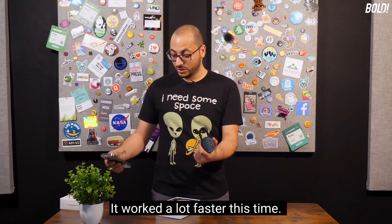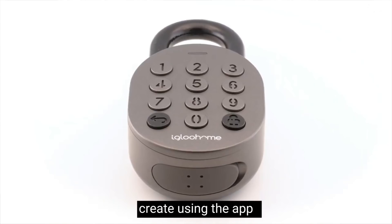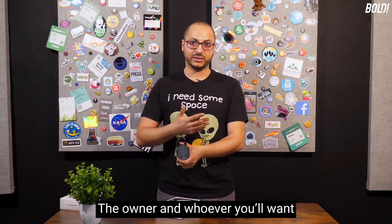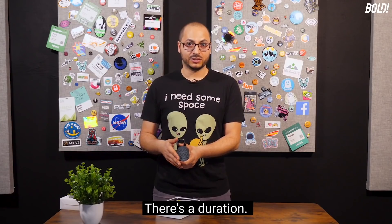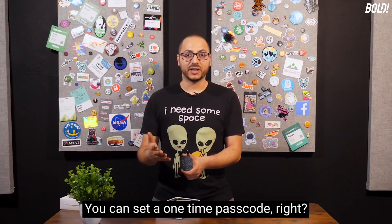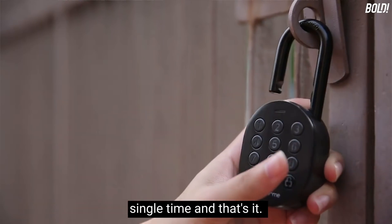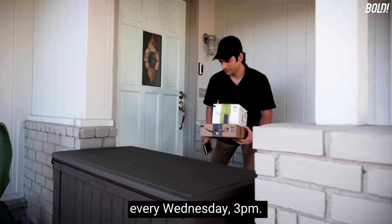You're going to have four main types of pin codes you can create using the app. You can set a permanent pin for yourself as the owner. There's a duration pin that only works for the next 30 minutes. There's a one-time passcode that works just a single time. Or you can set a recurring pin — for example, for a cleaning person who comes every Wednesday at 3 p.m.